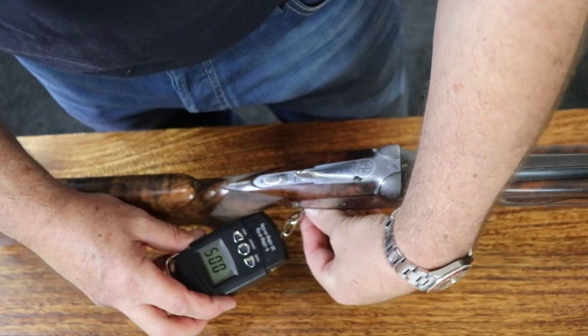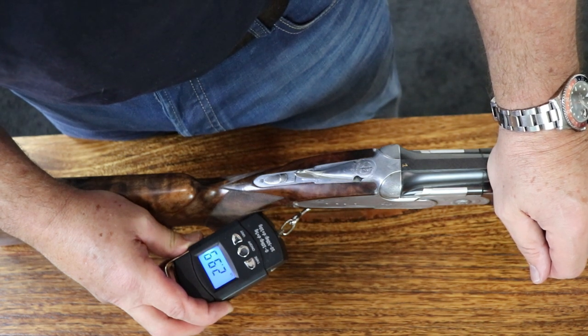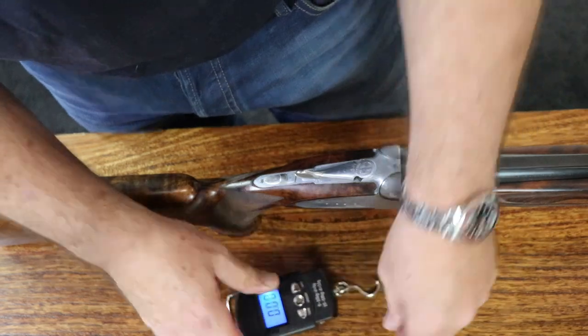Make sure your device is zeroed and slowly pull back on the trigger until it fires the bottom barrel. This should fire it around three and three quarter pounds. There's three and a half, three and three quarter — nearly exactly.